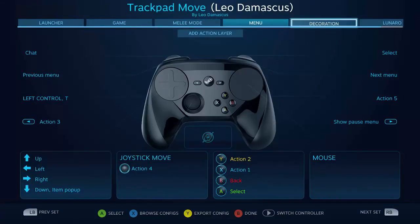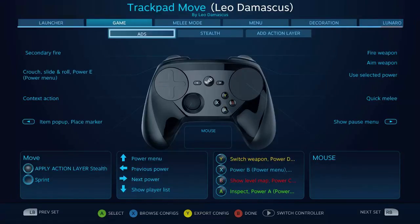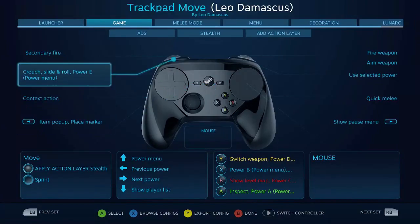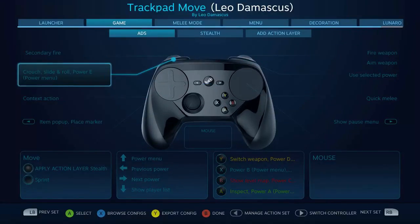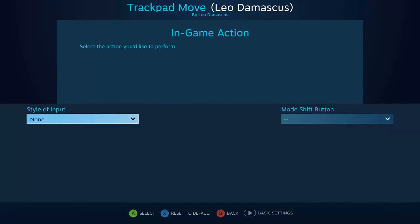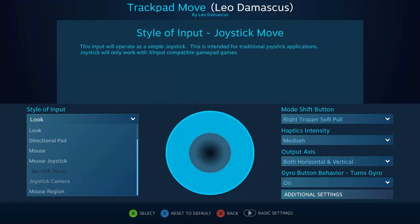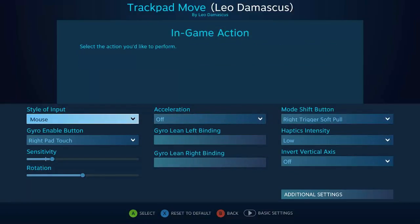On each of these different action sets you can see that we have this add action layer button at the bottom. On this one I've already done that to create an aim down sights configuration which ups the sensitivity a bit when I'm holding down the aim button on the soft pull of the right trigger. Another thing you've always been able to do is change the sensitivity through a mode shift — I can set it so that when the right trigger is being soft pulled it does the mouse and ups the sensitivity a bit, which would accomplish the same thing.